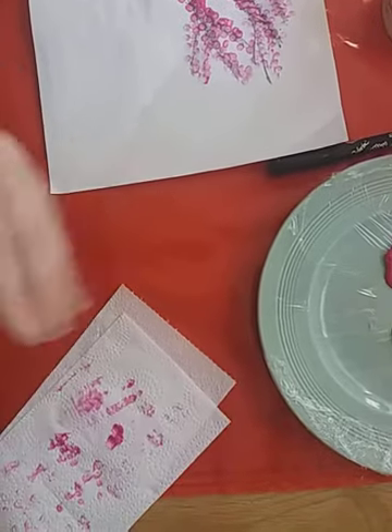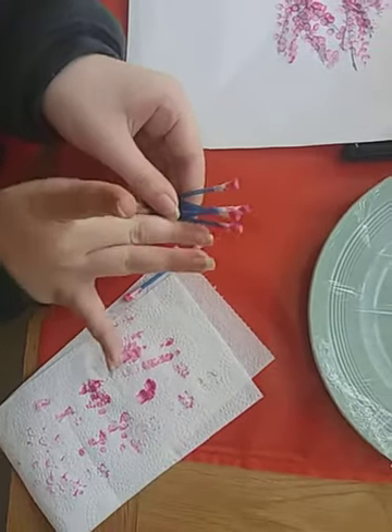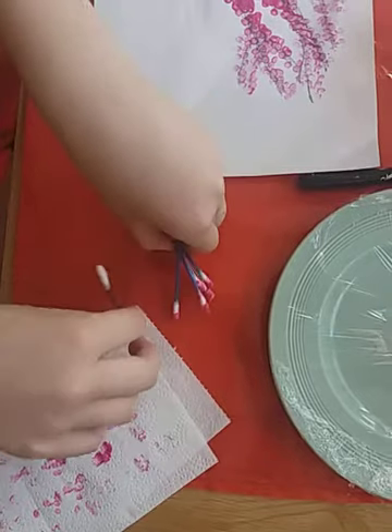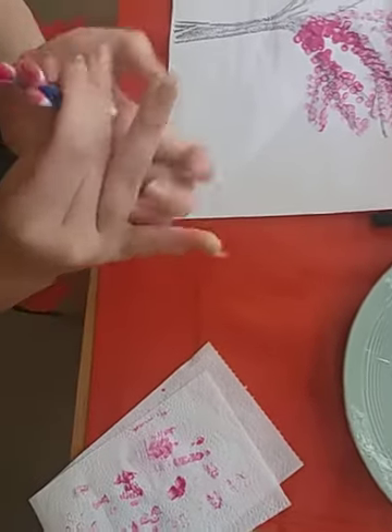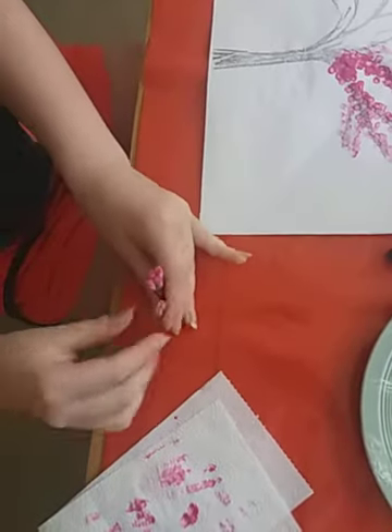I'm going to roll up my sleeves so I don't end up getting paint on them. If I do get some paint it won't be too much. Now I'm just going to level these out.